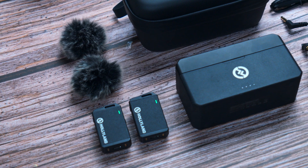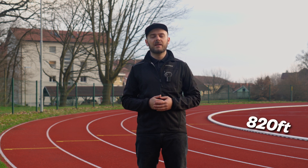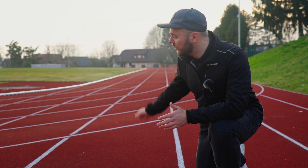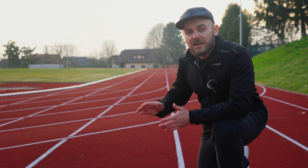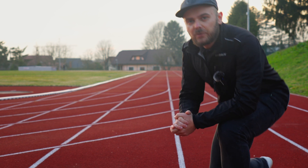The microphones work on 2.4 gigahertz frequencies, which should give you a stable connection. On paper the range is about 250 meters or 820 feet, but we will be the judge of that. I'm going to walk across this field which is about 150 meters — the connection should be okay on paper, but we're going to try it. You'll hear in real time if the connection breaks down. Let's go!